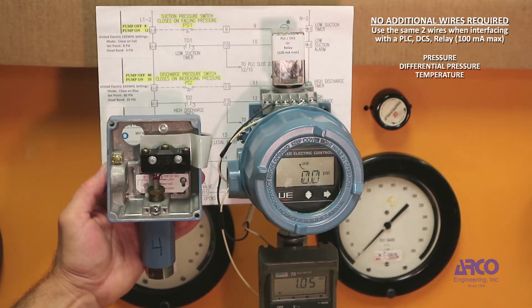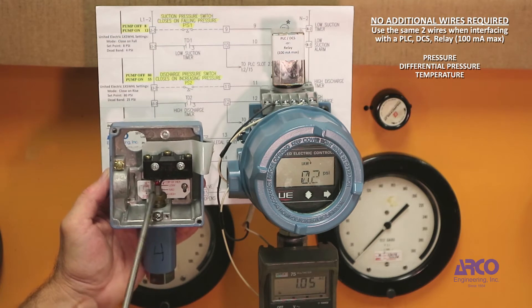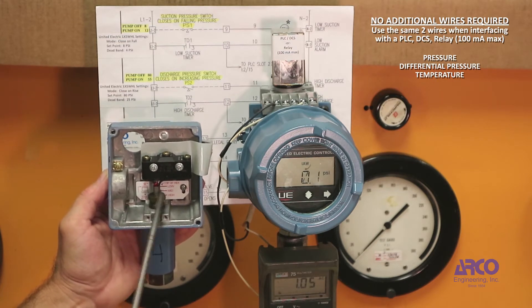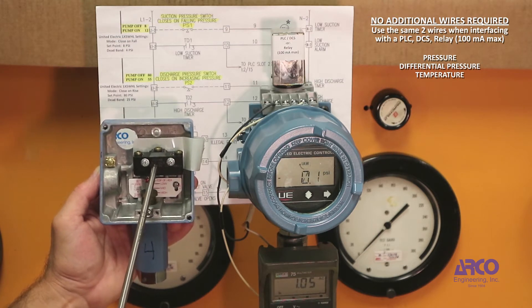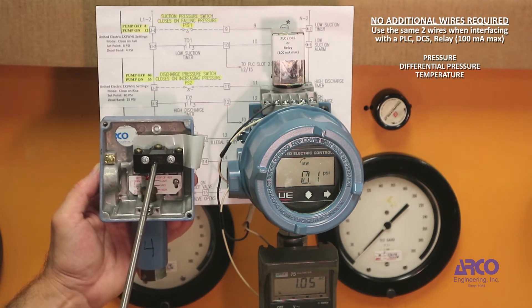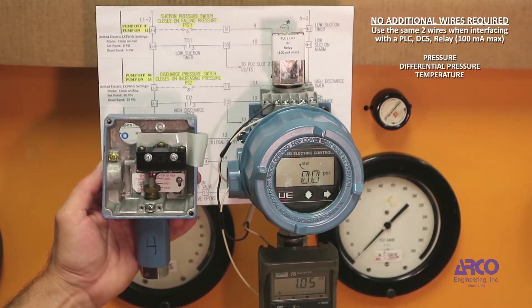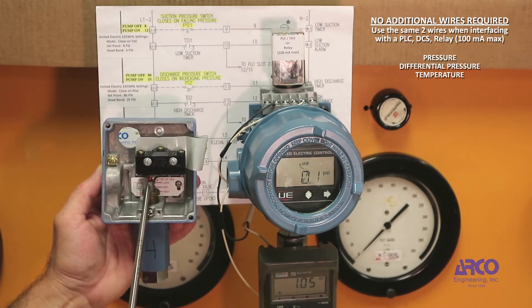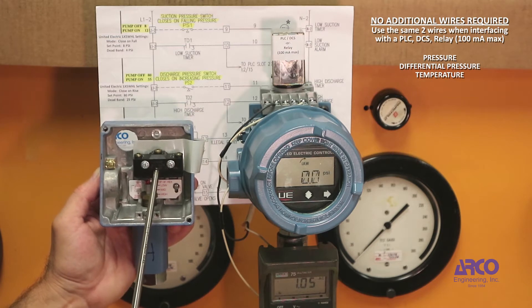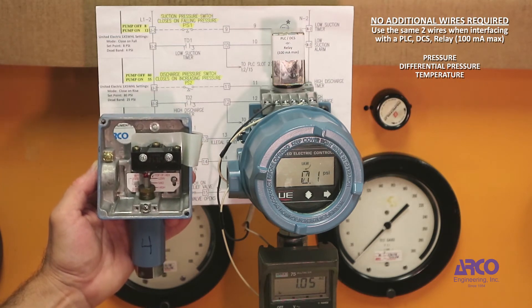Over years, these moving parts can corrode, especially around the plunger and even more so inside the micro switch. So when the switch is called upon to actuate, corrosion could prevent the parts from moving or the contacts from making contact, and it fails to operate.